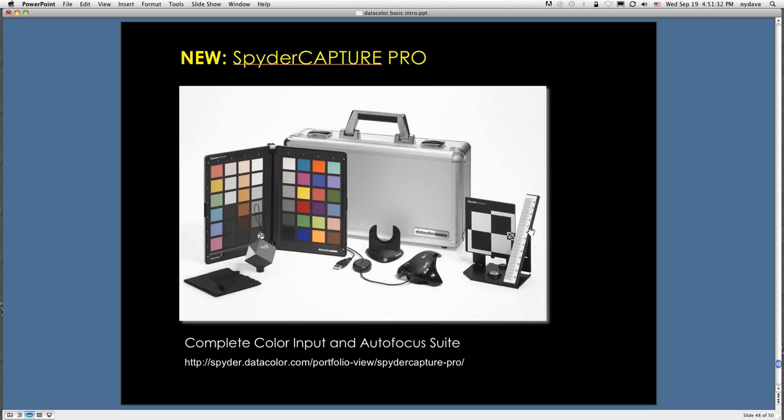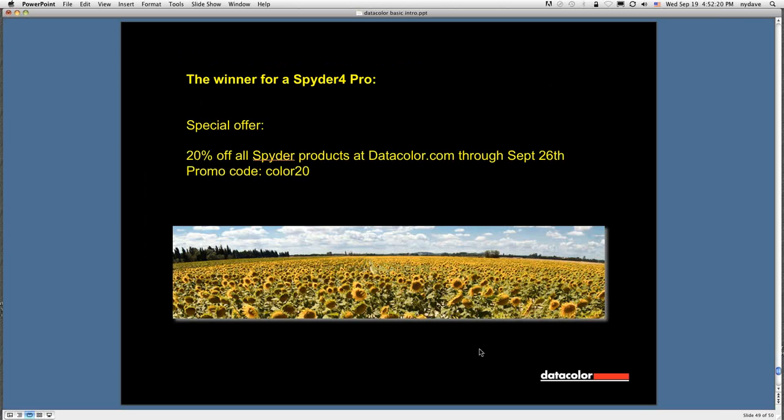A product was announced today at Photokina in Europe: the Spider Capture Pro. It's a complete color input and autofocus suite. Everything shown — aside from the case and the LensCal device on the right — should be familiar by now. The LensCal is used to help fine-tune the focus of your DSLR lenses and camera bodies. This webinar is being recorded and will be posted on the Spyder website within a week. There's 20% off all Spyder products at datacolor.com through September 26th — use promo code lowercase color20 at checkout.